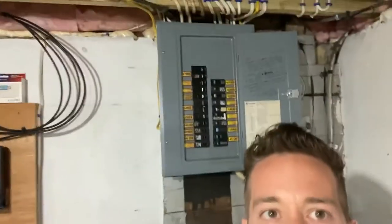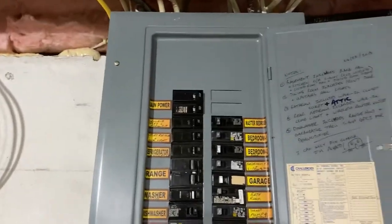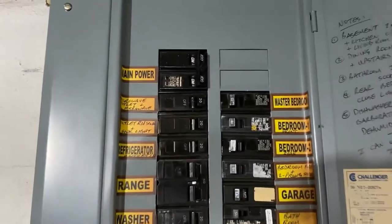We're live, coming to you from the basement, talking about circuit breakers. Behind me is a circuit breaker box — I'll flip it around in a second and show you what we're going to do. But first, comment below: what do you think of this haircut? It's a quarantine haircut — pretty dope, right? Alright, thanks for those comments.